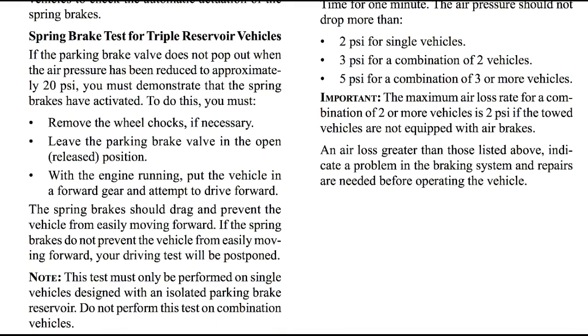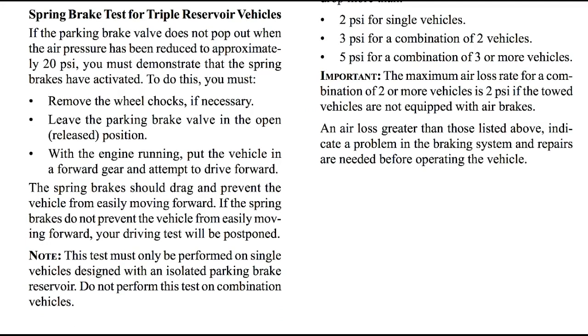The spring brake test for triple reservoir vehicles: if the parking brake valve does not pop out when the air pressure has been reduced approximately 20 psi, you must demonstrate that the spring brakes have activated. To do this, remove the wheel chocks if necessary, leave the parking brake valve in the open position. With the engine running, put the vehicle in a forward gear and attempt to drive forward. The spring brakes should drag and prevent the vehicle from easily moving forward. If the spring brakes do not prevent the vehicle from easily moving forward, your driving test will be postponed. Note: this test must only be performed on a single vehicle designed with an isolated parking brake reservoir — do not perform this test on a combination vehicle.